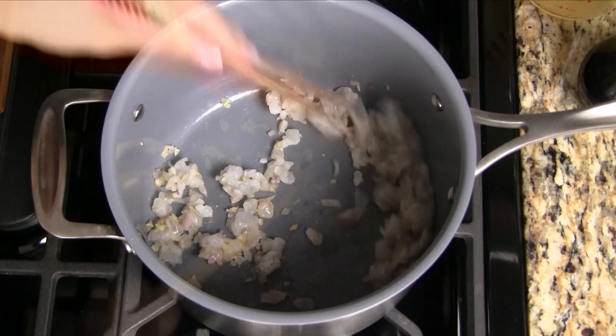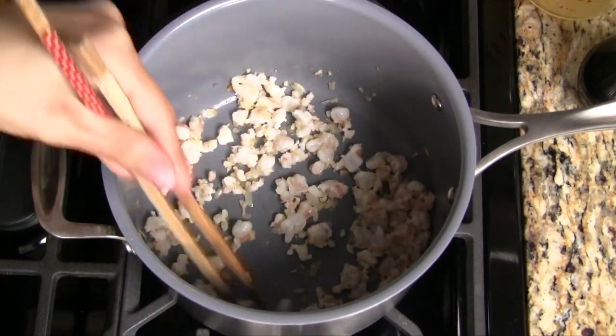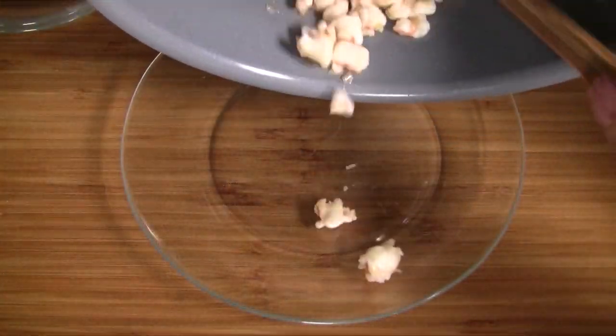Add the garlic and shallots and stir fry for 15 seconds. Add the shrimp and stir fry until it just starts to turn pink. Transfer to a plate and set close by.